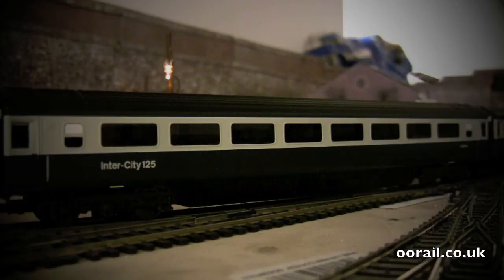Hello and welcome to another video from 00Rail. This is a quick video to show you the new Hornby Eastern Region Mk3 inner city coaches.